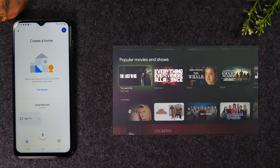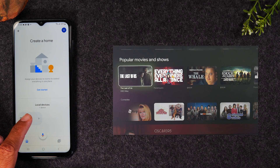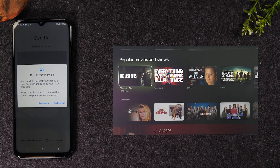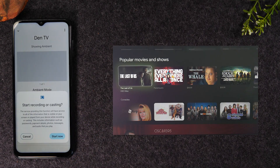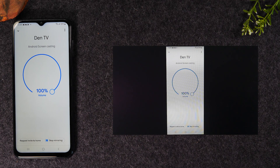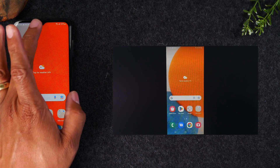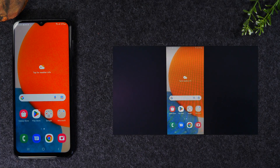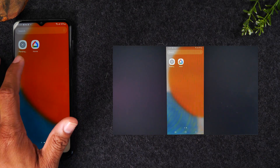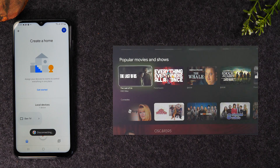Hit Open and walk through a couple of prompts to get it set up — allow notifications, hit OK. We want to get to the main screen where you'll enable screen mirroring. Tap on your TV, and at the bottom you'll see a button that says Cast My Screen — tap on Cast My Screen, tap Cast Screen, then Start Now. Give it a few seconds and you'll see the phone pop up on the TV. Just like the Smart View option, anything you do on the phone will show up on the TV. To stop, go to the Google Home app and tap Stop Mirroring.